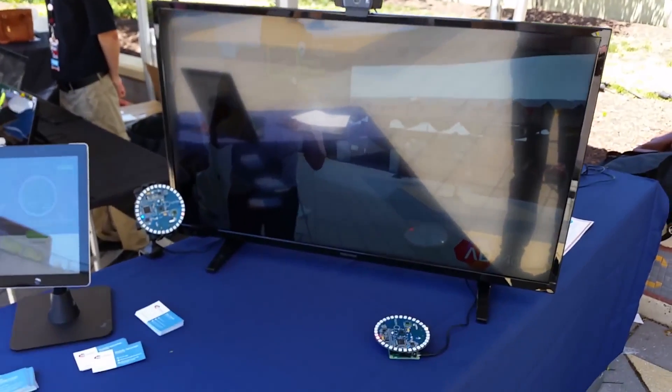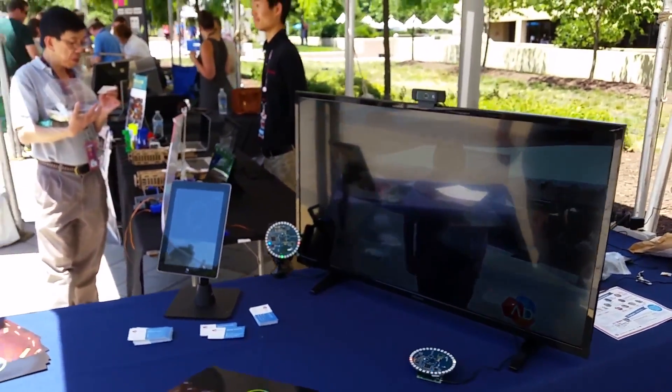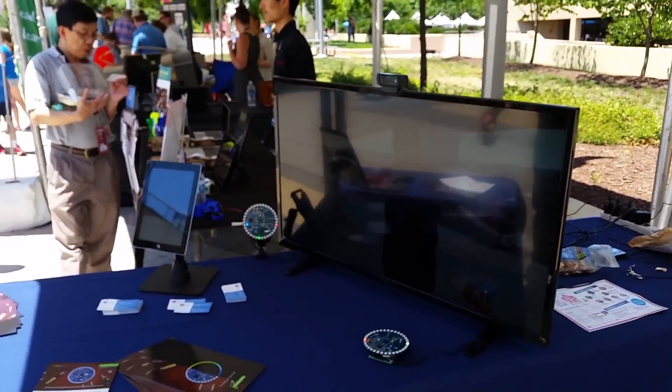As you can see here, it's detecting my emotions. I'm happy right now — because why not? We're at Maker Faire.